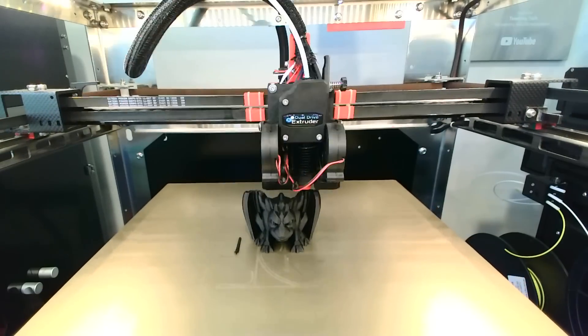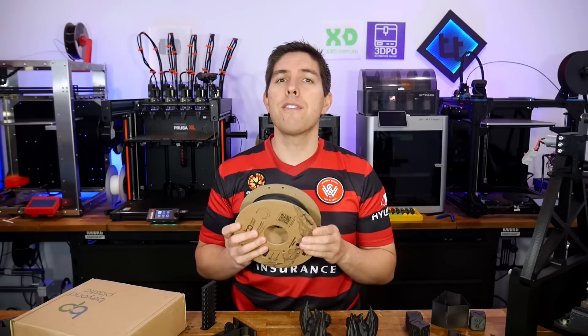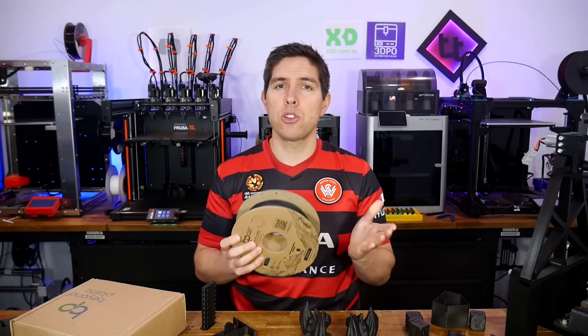PLA is known as a kind of eco-friendly filament. But what if I told you there was a filament that was actually biodegradable, printed just like PLA, but in some aspects performed even better? Today we test it and find out if PHA is too good to be true.